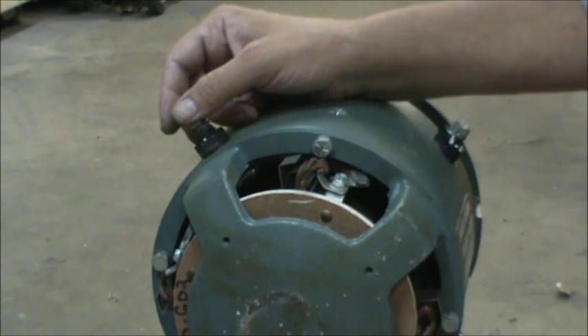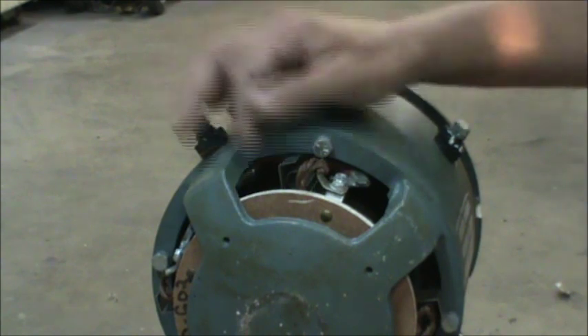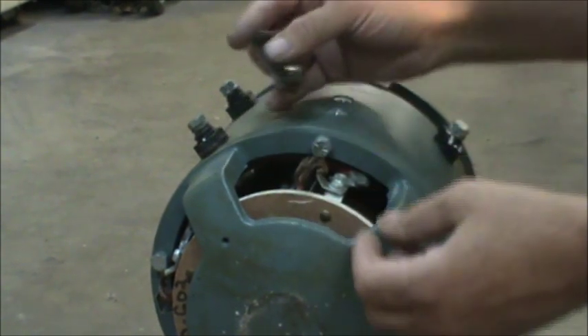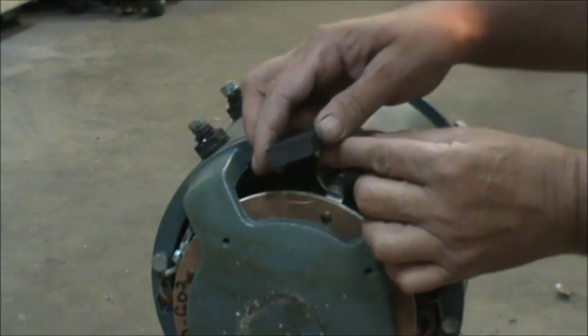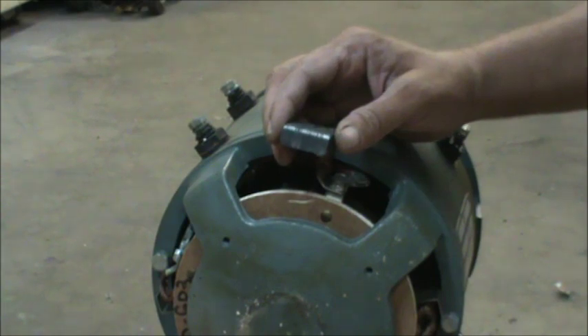Thinking back on it, I probably should have pulled the brushes out and showed you guys before I ever started, but I didn't. What I'm going to do is take one out — it's pretty simple, there's just a spring here. Pull that out and lift the brush out, and hopefully you'll be able to see if we can zoom in here.